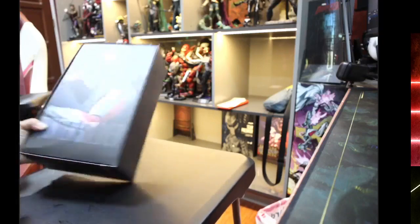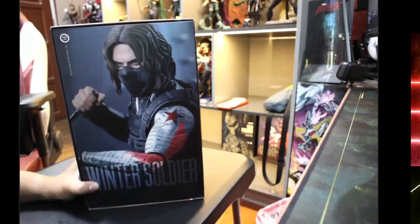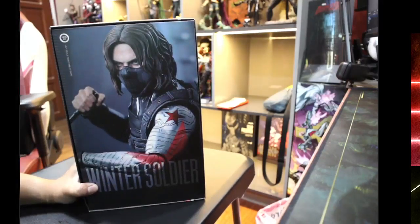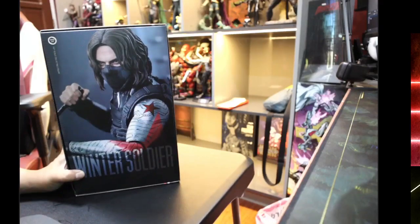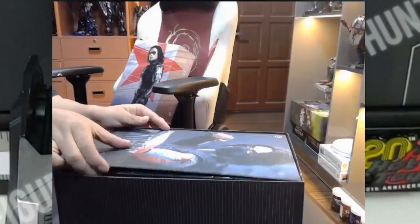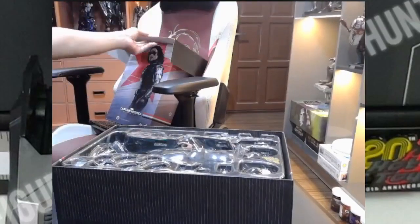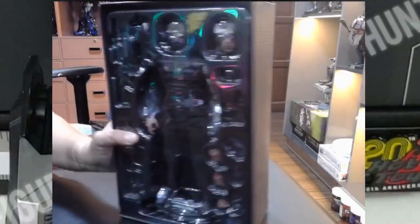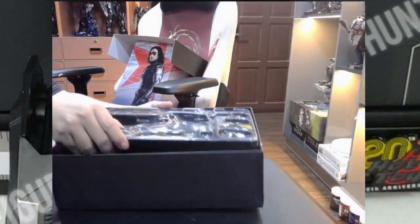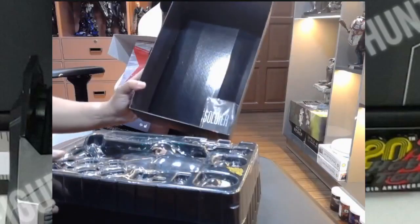Inside we have the inlet which shows a picture of the figure himself — really cool. This is my favorite look of Bucky Barnes. I don't like the later look; for me this is the real Winter Soldier, the way he ought to look. I wasn't expecting much in terms of accessories, and I was right — only one tray, and there's the manual.